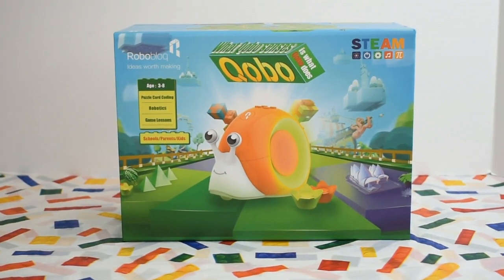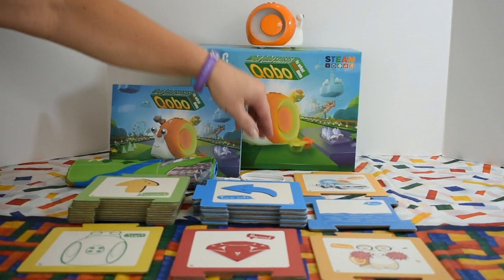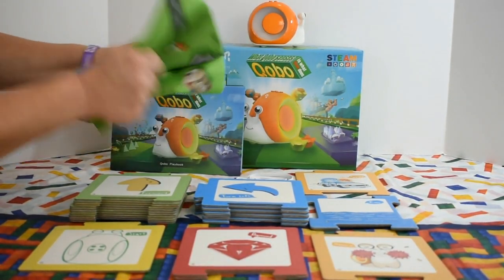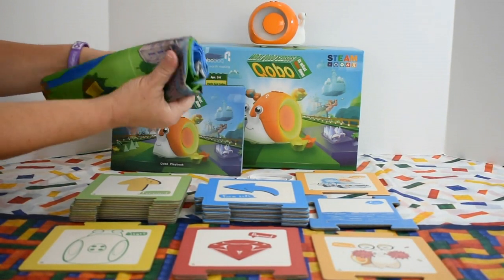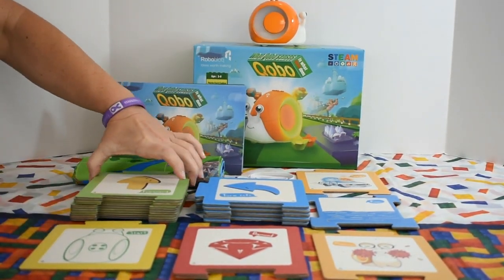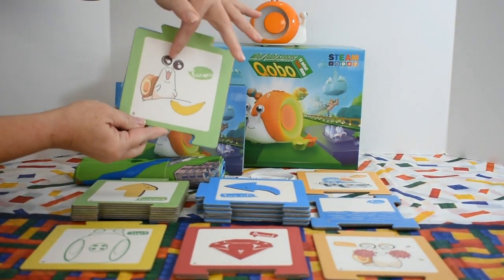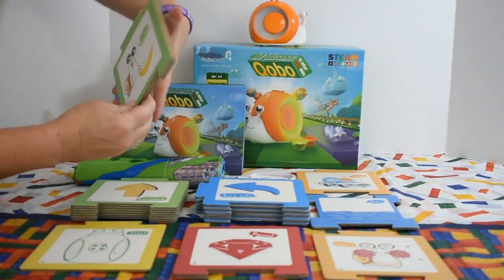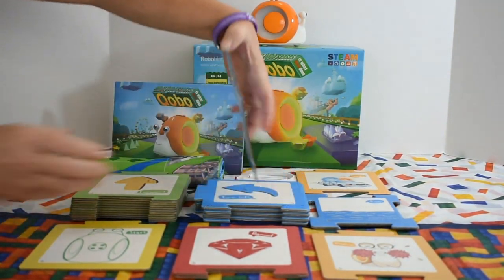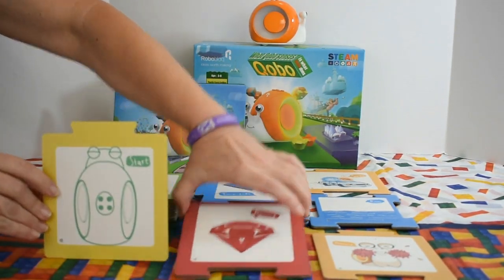Let's take a look at what's included. Of course, we have Kobo and the charging cable. We have our map — it's nylon, so the kids are not going to break it. We have our puzzle cards; most of them have a different picture on the other side, so you have lots to choose from. We also have our turn cards over here.